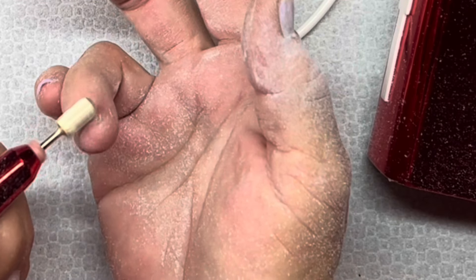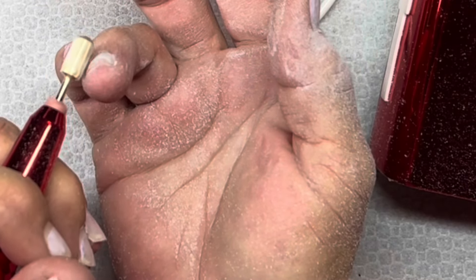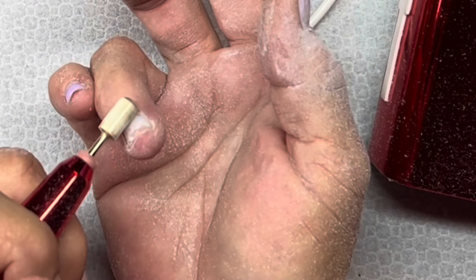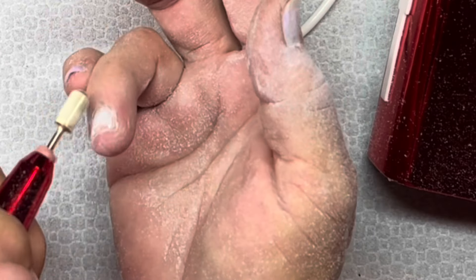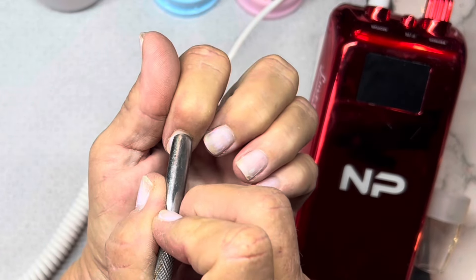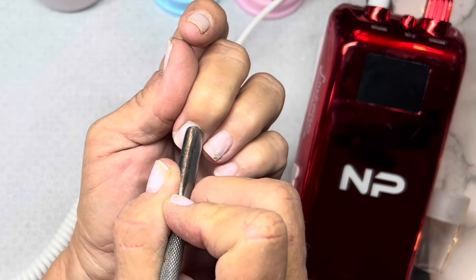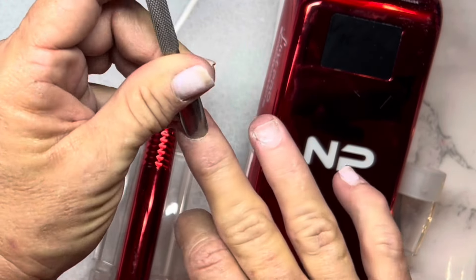This nail ripped down to a nub because the product started peeling off - it happened at work so I didn't have a file with me to file it flush. I ripped it off and when I got home I put like four layers of top coat on it to just keep it stable and keep something on it until I could sit down and actually redo my nails.